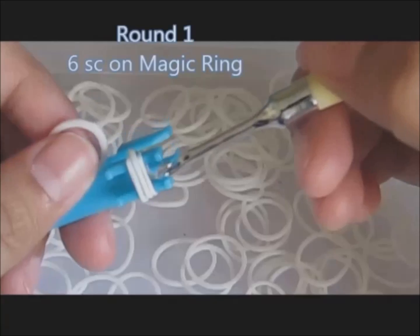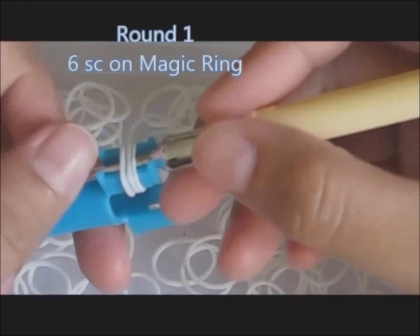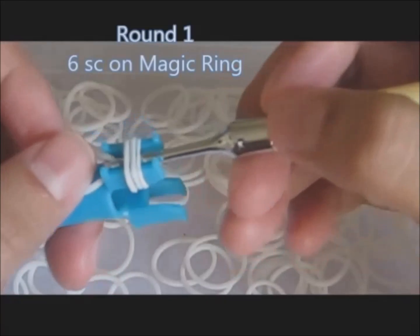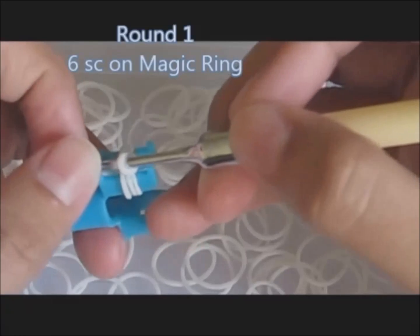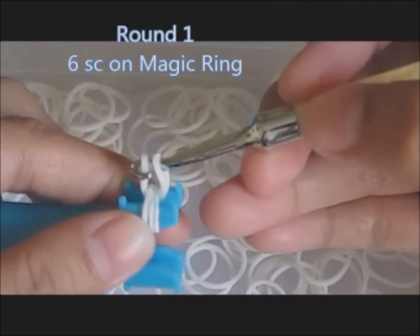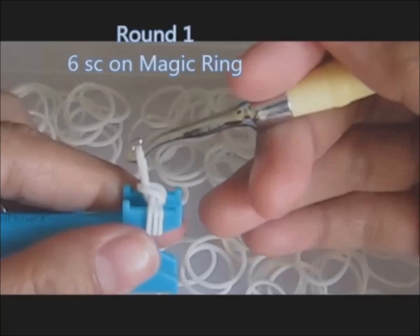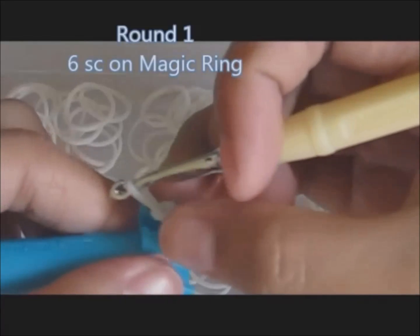For round one, the pattern is six single stitch on a magic ring. So grab your rubber band, make a loop, then hook the first loop and then pull through the other loop. So this is our first single stitch.